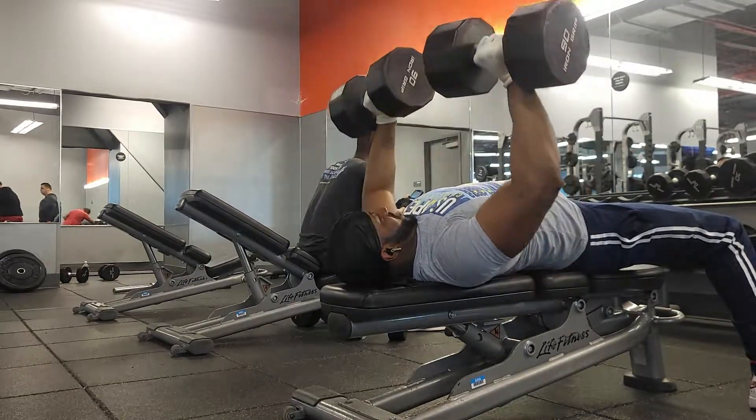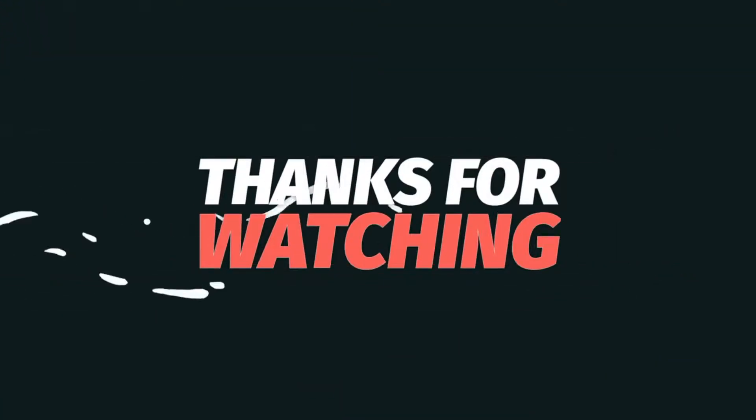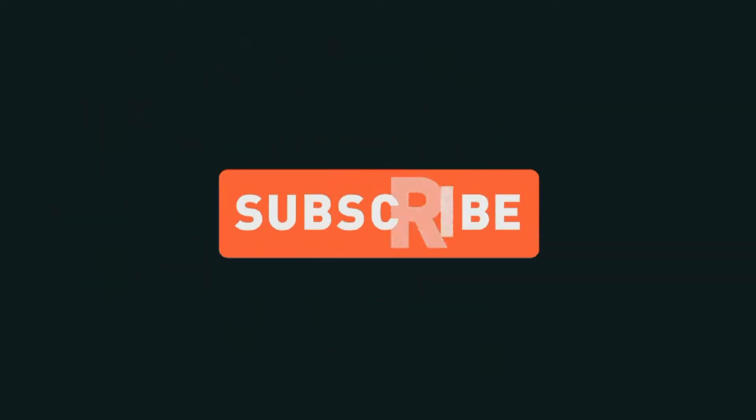I took a long time off, so I know how it feels when you don't want to be out doing this. Make sure y'all like and subscribe, and get your boy on YouTube. Here's my contact info right there if y'all want to get in touch with me.